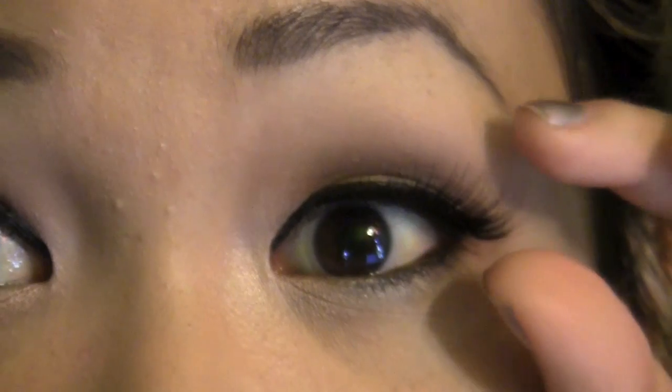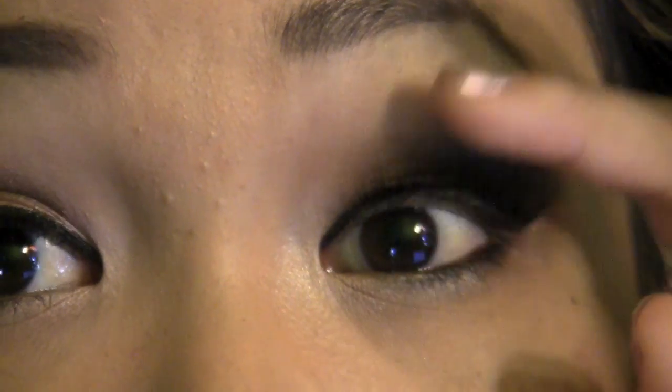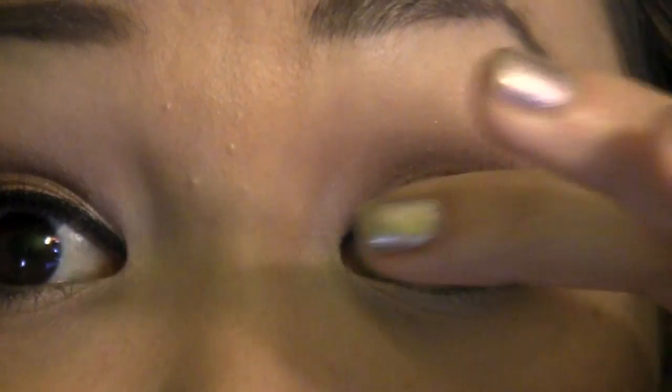Here is what the lashes look like up close — they are pretty flared out at the end and very full. I love them! Anyways, let's move on to the rest of the face.